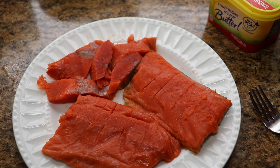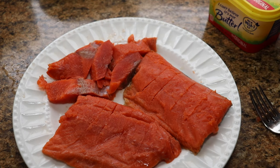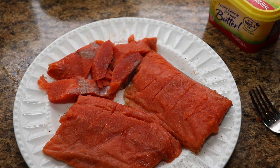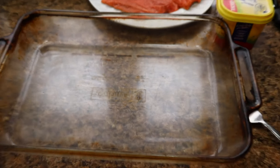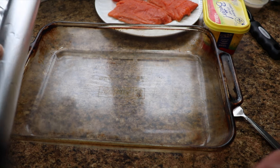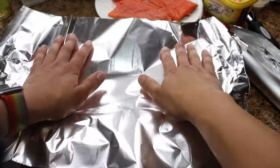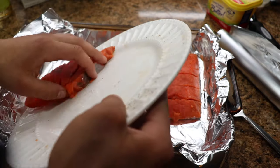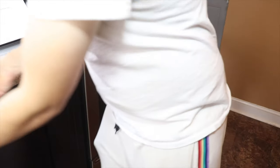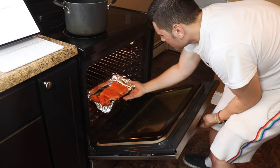Our next step is to put salt and pepper on the fish. I don't like to put a lot of salt on things, but because salmon carries such a strong flavor it can require nothing more than just salt and pepper. We're going to bring in this pan and line it with aluminum foil — just stretch it the whole length of the pan and cut it. Place the salmon inside, and do not forget to wash your hands.